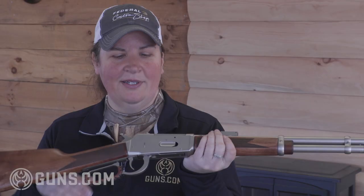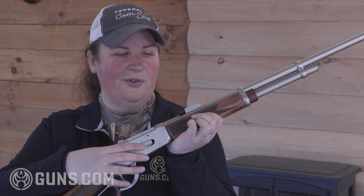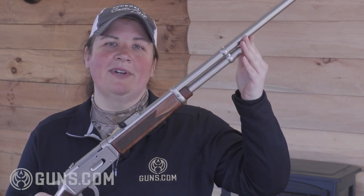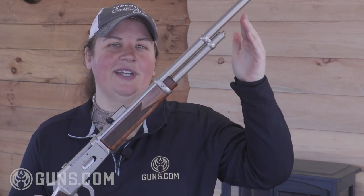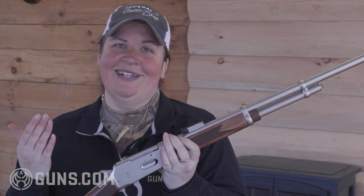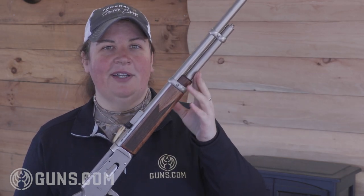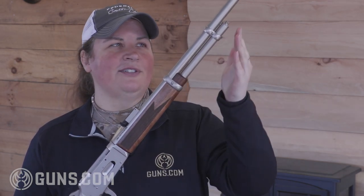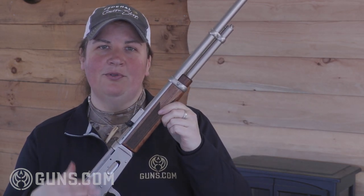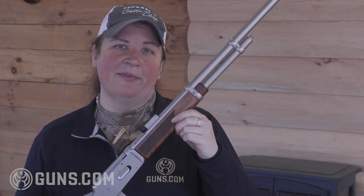Looking at the receiver, we see the loading gate for your 410 ammunition which feeds into the magazine tube — and notably it's not a full length but rather a half length magazine tube, giving you a 5 plus 1 round capacity. That's limited compared to a full length tube, but still plenty of 410 firepower. It's worth noting that right out of the box, TriStar ships with the magazine plug in place, so with that plug you're limited to two rounds in the tube and one in the chamber, which is a legal requirement in many hunting areas.